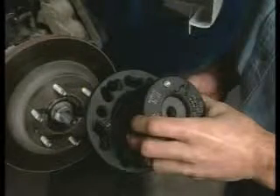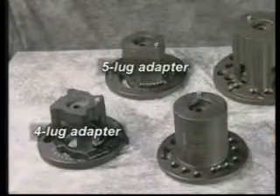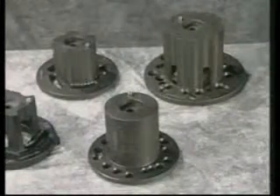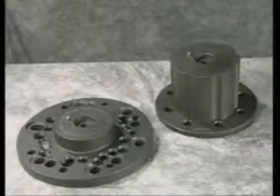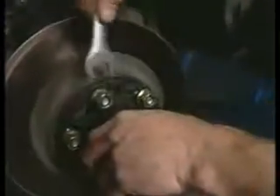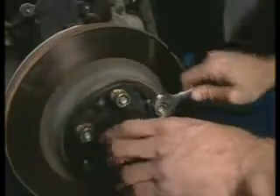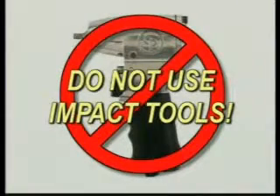To mount the machine, first select the correct adapter for the vehicle you're servicing. Passenger cars use either the 4-lug or 5-lug direct-fit adapter. Most trucks and vans will require one of the larger adapters. This flat adapter is for dual-wheel trucks. A complete list of available adapters can be found in the owner's manual. Once you've selected the correct adapter, try each bolt pattern until you find one that fits the vehicle evenly. Using a hand wrench, secure the adapter in place with either the vehicle's lug nuts or the nuts provided with the machine. Be warned that adapters are not designed to withstand the use of impact tools — do not use impact guns to attach these adapters.